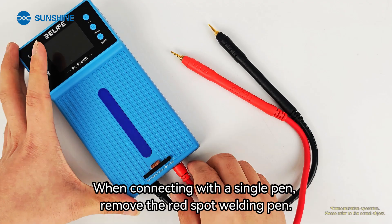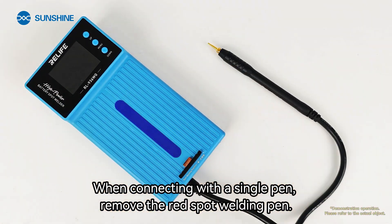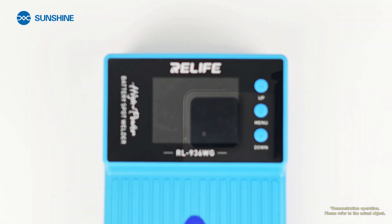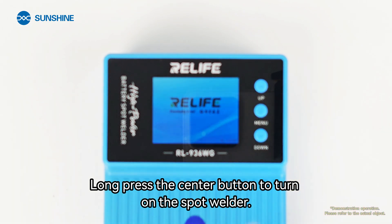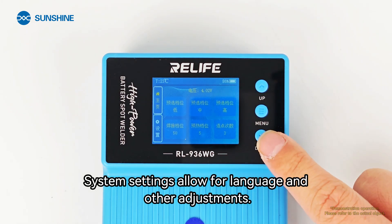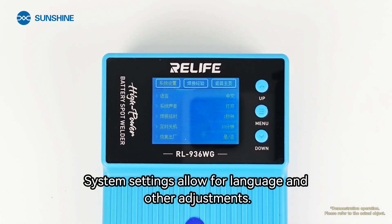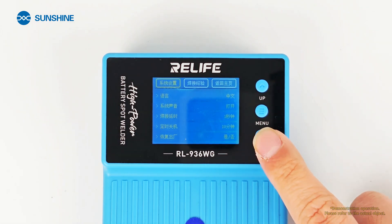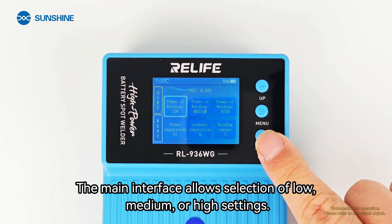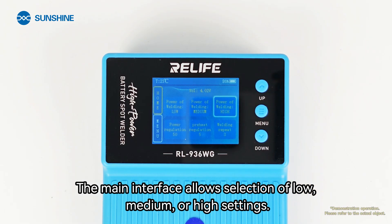When connecting with a single pen, remove the red spot welding pen. Single pen connection completed. Long press the center button to turn on the spot welder. System settings allow for language and other adjustments. The main interface allows selection of low, medium, or high settings.